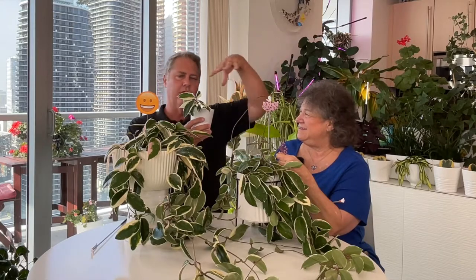Grandma was the mother of all these Hoyas that we had on our patio. As you can see from our earlier videos, that one was grown in soil and got attacked by mealy bugs.